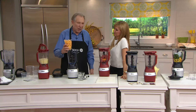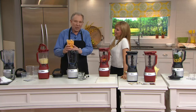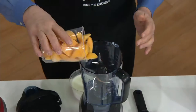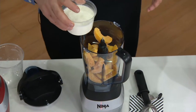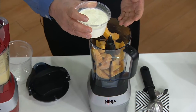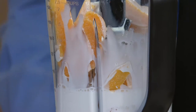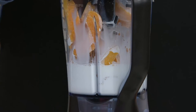The thing that probably gets made more than anything in a Ninja, besides margaritas, is ice cream. To make ice cream, all you have to do is take any frozen fruit — in this case, peaches — and add any dairy. You control totally what's in here. You can use sugar or a non-dairy or non-sugar sweetener, skim milk, half and half, or cream depending on how rich you want it. You can make ice cream for as little as 80 calories or up to 300 calories for two scoops, all depending on what dairy you use.